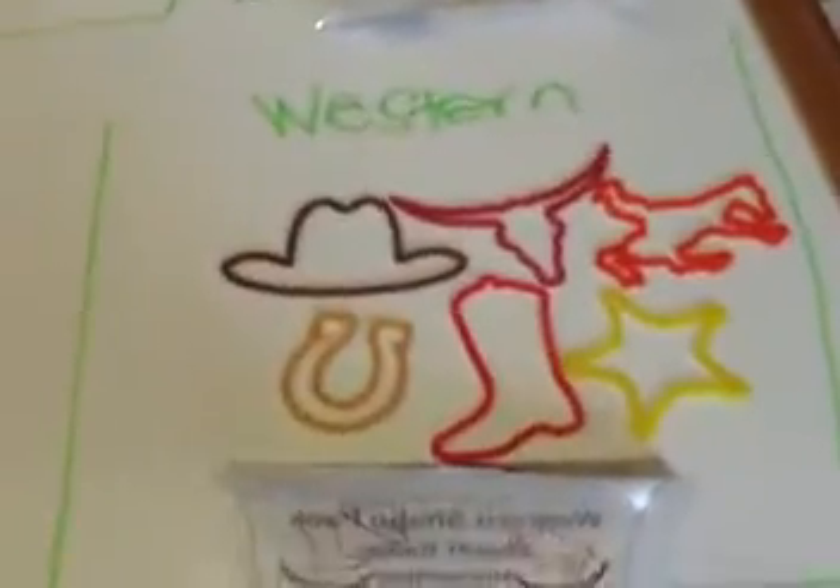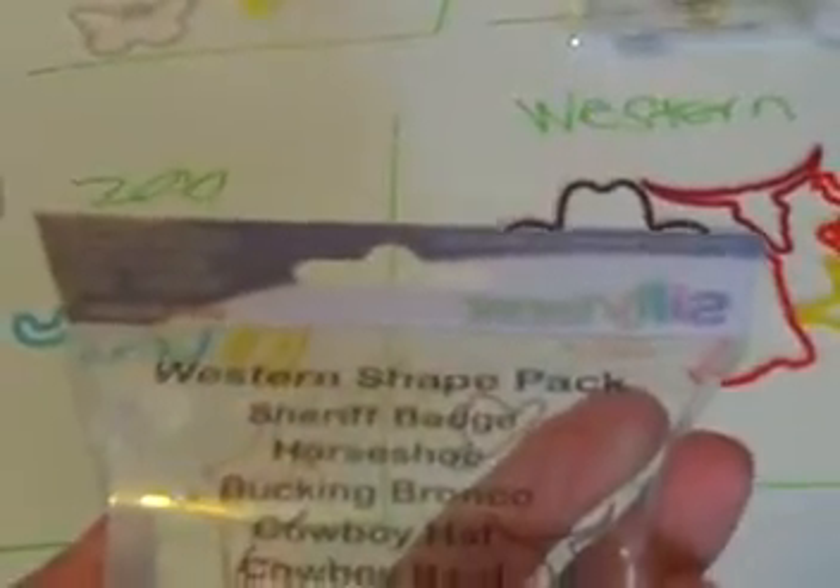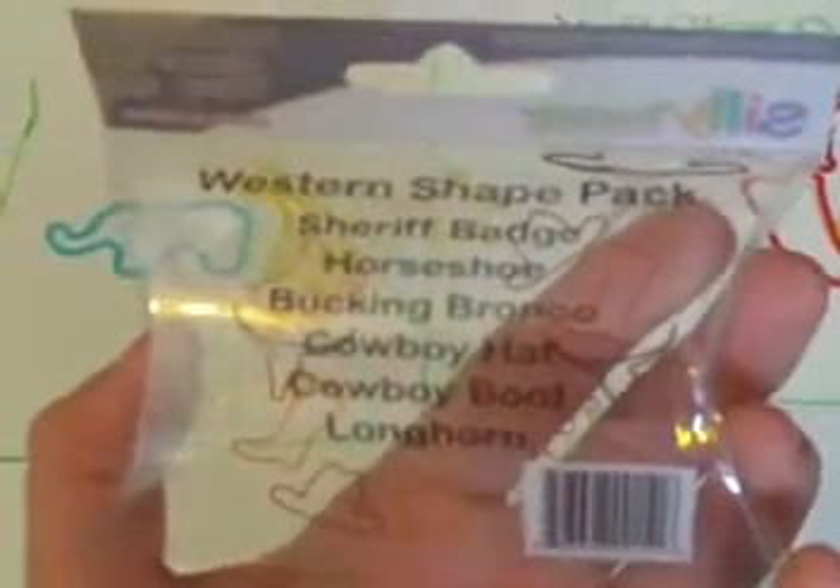And then I have Western, I have all of them. Here's the package. It's called Western. It's: Sheriff's Badge, Horseshoe, Bucking Bronco, Cowboy Hat, Cowboy Boot, Longhorn. I have all of them.